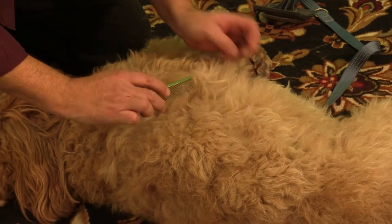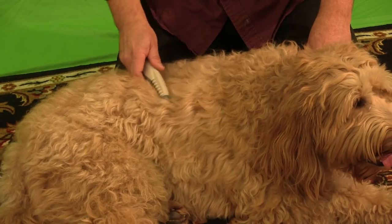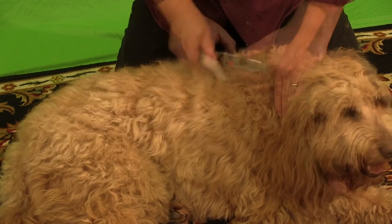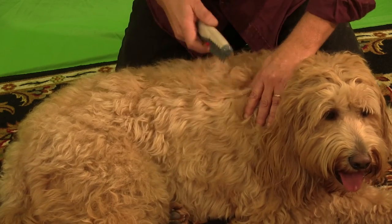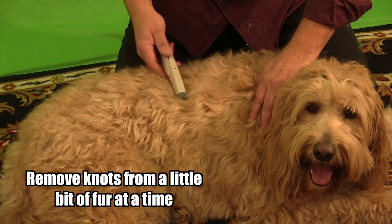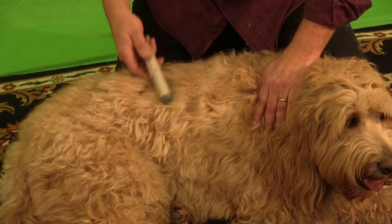Take your time and do not do large areas like this — do not do that. Knot Out is not designed to do it this way. Instead, you have to do it a little bit at a time. Just lift the hair and cut the knot out one little bit at a time, just like this.